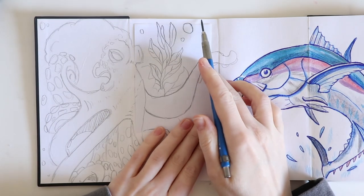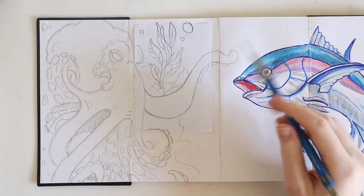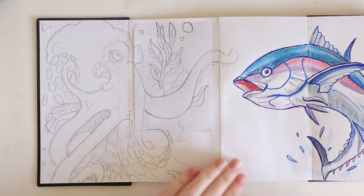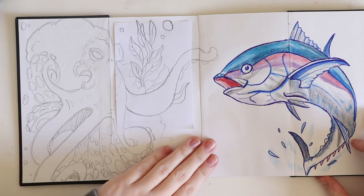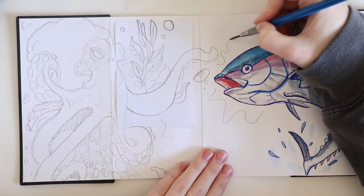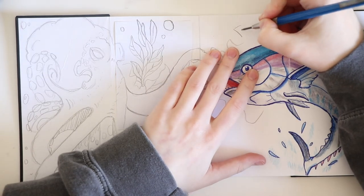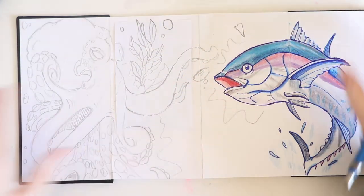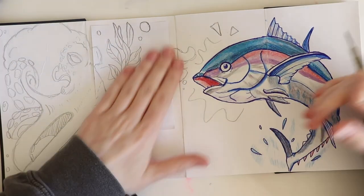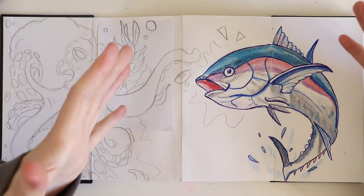Originally I was going to have a boat across here — like the underwater view of the boat — but I decided not to because it was too busy up there and I didn't want it to be too busy. So I cancelled that. That is the octopus bit done. I also had some explanation marks in here, and I was going to have a speech bubble with the fish saying something funny, but it just didn't tie in together.